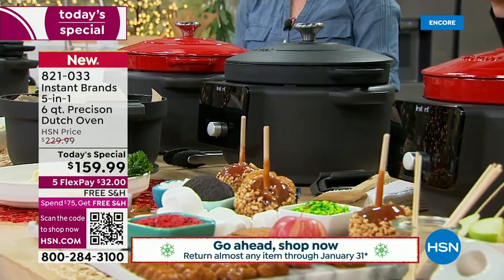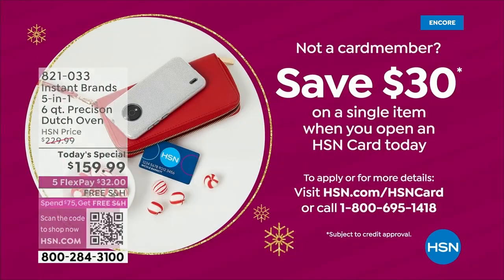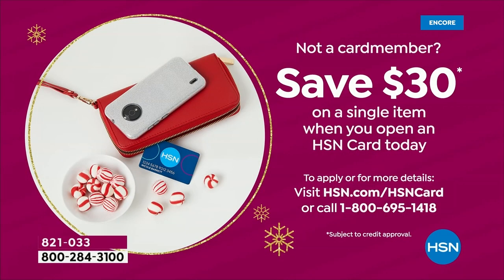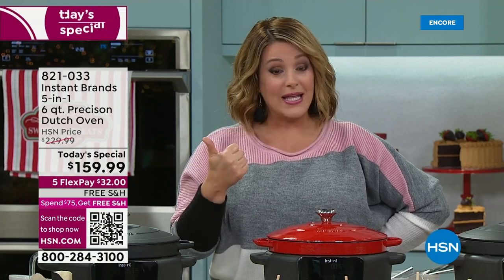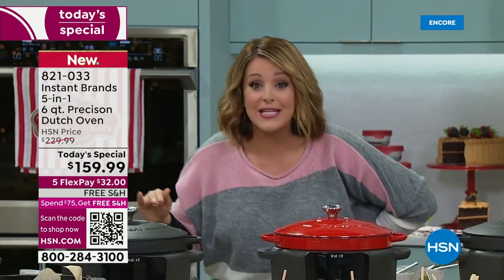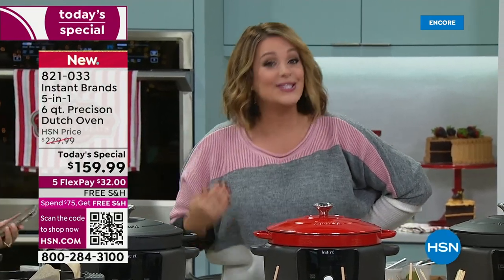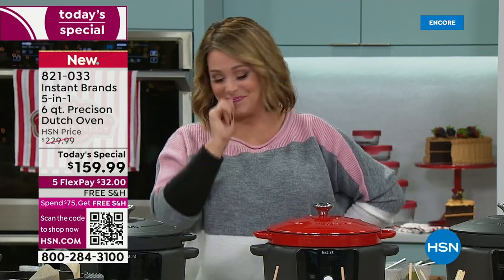You have until the end of January to return it. If you want to save a little money, sign up for the HSN credit card — if approved, you get $30 off. Five FlexPay means you're only paying $32 to get this home with free shipping. Choose red or black, recipes come included.